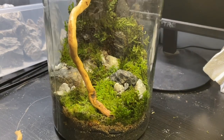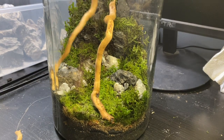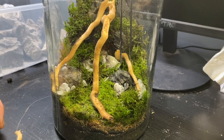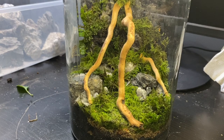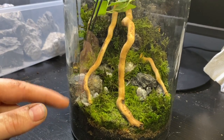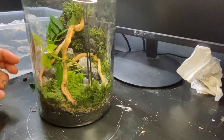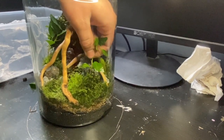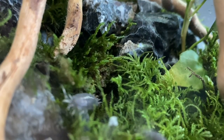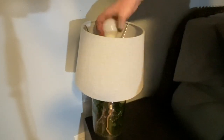Now it's time to add the wood. I'm using a few pieces of spider wood that I had left over from the raining paludarium. I also added a few more patches of moss where I felt they were necessary. Once all the wood was in I added a few small pieces of ivy. The last thing to do is add the cleanup crew. I have a few powder blue isopods as well as some springtails. It's really hard to see them on camera but I assure you they're there.